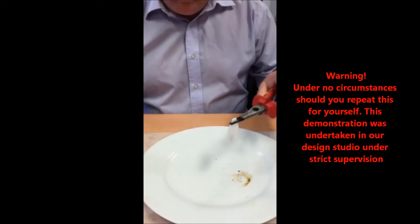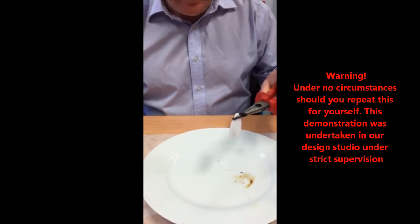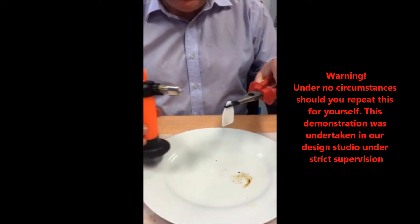And now we will repeat the experiment, but this time using 3D printed silicone from the Pixama system.